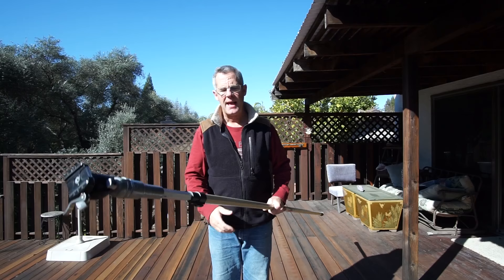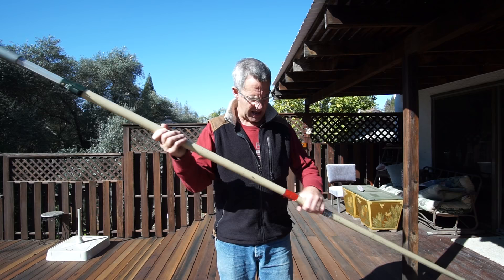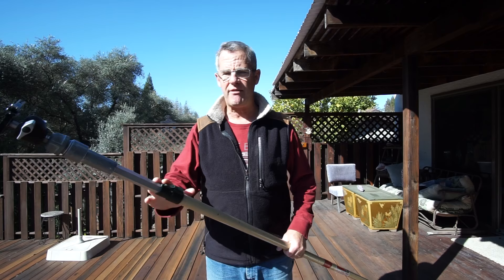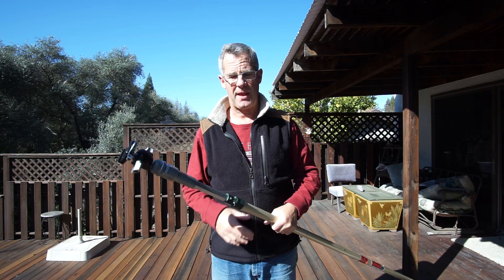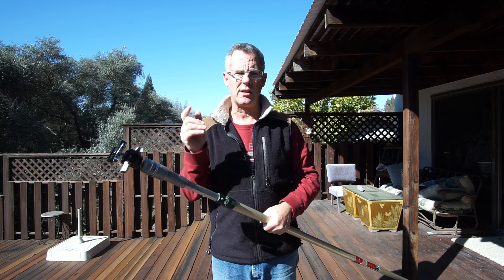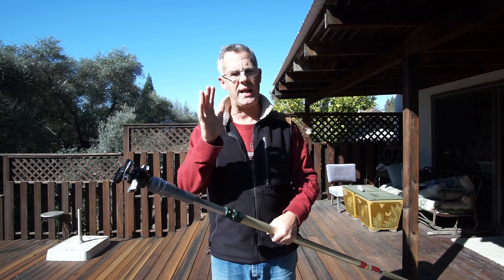I want to show you something this pole has — it's called a Worcester Shearlock. The Worcester Shearlock comes in different sizes; this one happens to be an 8-foot that extends another 8 feet, so you get up to 16 feet. And 16 feet I find is a great medium — it's tall enough, not too big, it fits in my car. I have a little Ford Fusion and it fits right in without even putting the seats down.